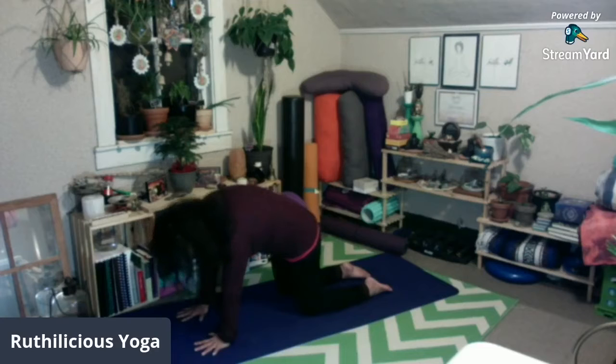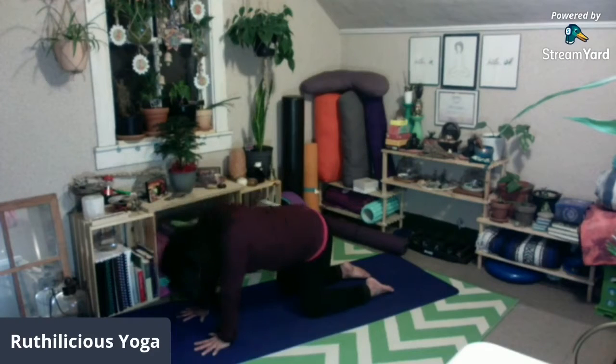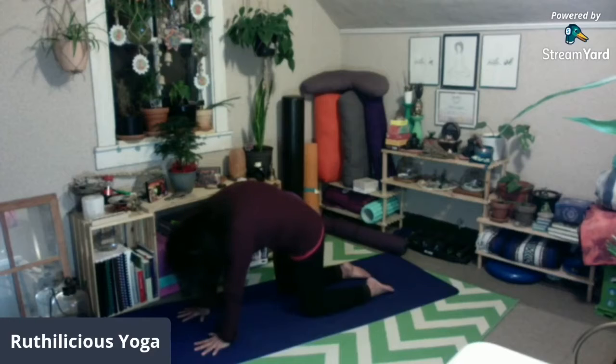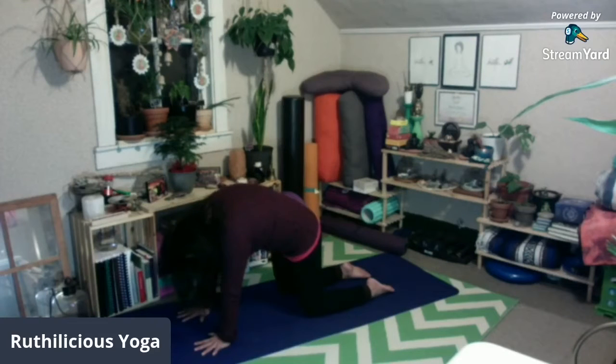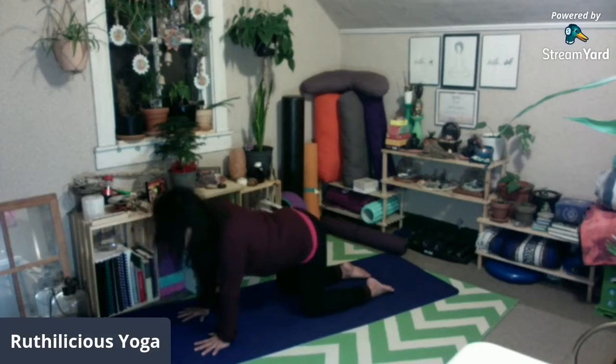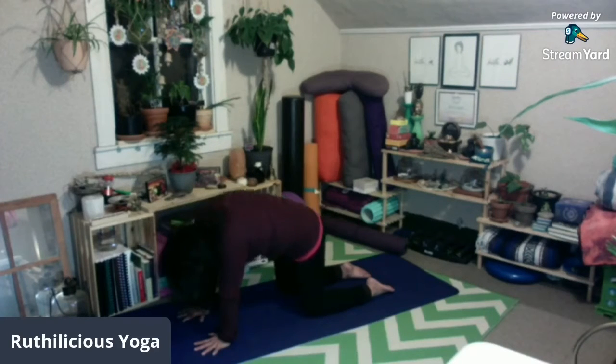Now let's do three rounds of this at your own pace. You can stay longer in one pose depending on how your body needs it. Inhale cow, exhale cat. Imagine yourself like a Halloween cat. Inhale cow, exhale cat. Last one — belly down to the mat, chin up, looking up. Exhale, round your back, chin to chest.